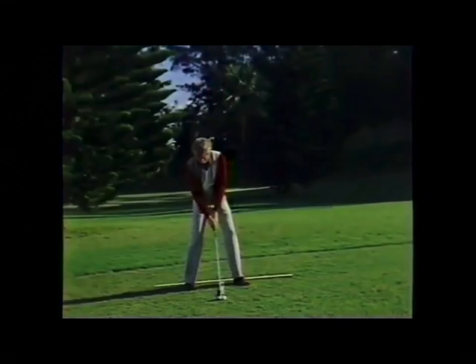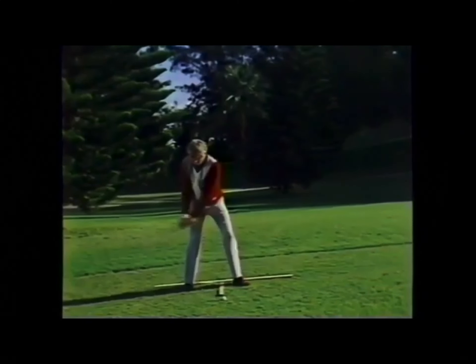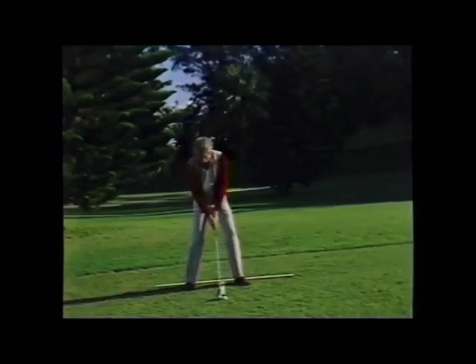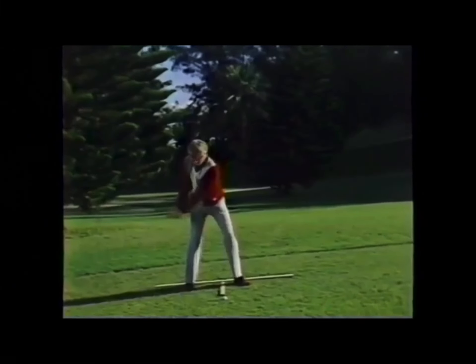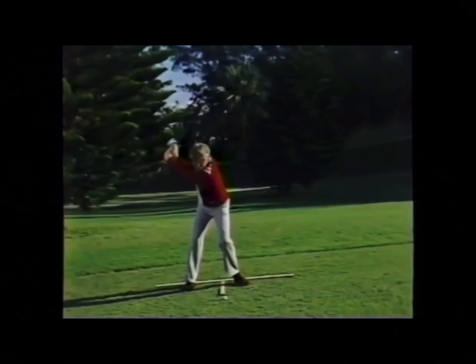When you look at the loading of the golf swing, it may appear that the club head is traveling first, followed by the hands, the shoulders, hips, knees, and finally the left foot. In reality, everything is moving in unison. It just so happens that the club head is traveling a greater distance than the hands, the shoulders, the hips, the knees, and the left foot. Everything is moving in unison.